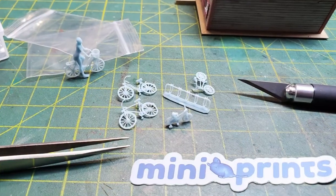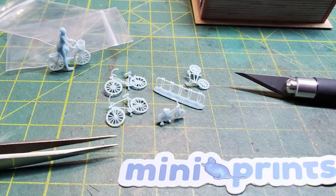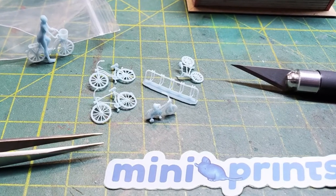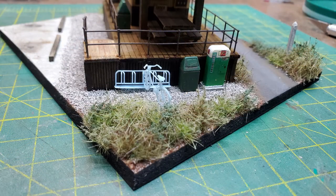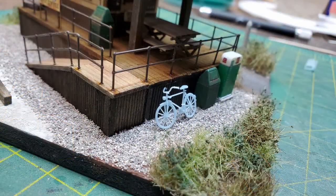So I ordered a set of bicycles from MiniPrints along with a separate one that had a rider. I first tested where they might be located on the diorama and tried a few locations. This one didn't work out — it was blocking the pathway. I thought of maybe having one leaning against it, but I liked the bike rack.